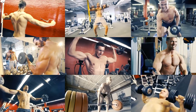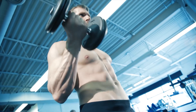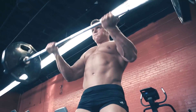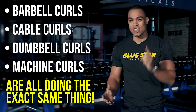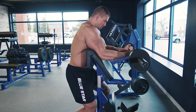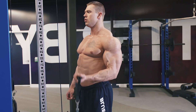To fully develop a muscle, you need to train it in a variety of ways. However, with the biceps, every isolation exercise is some sort of bicep curl. Just because you're doing different types of bicep curls doesn't necessarily mean you're getting any variety in your muscle activation. It's possible that your routine of barbell curls, cable curls, dumbbell curls, and machine curls are all doing the exact same thing and not giving you any variety at all. After watching this video, you'll have no shortage of several unique ways to train your biceps to make sure you're hitting them in every possible way.